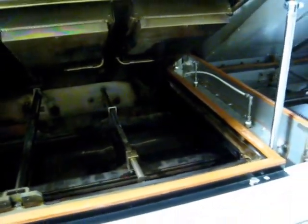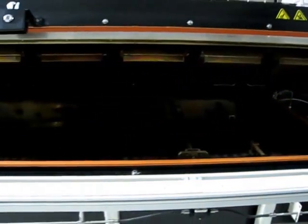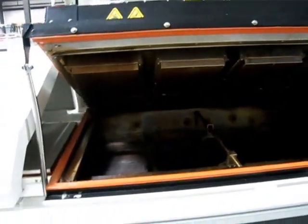Obviously that's the reflow section right there. Again, everything is very clean.